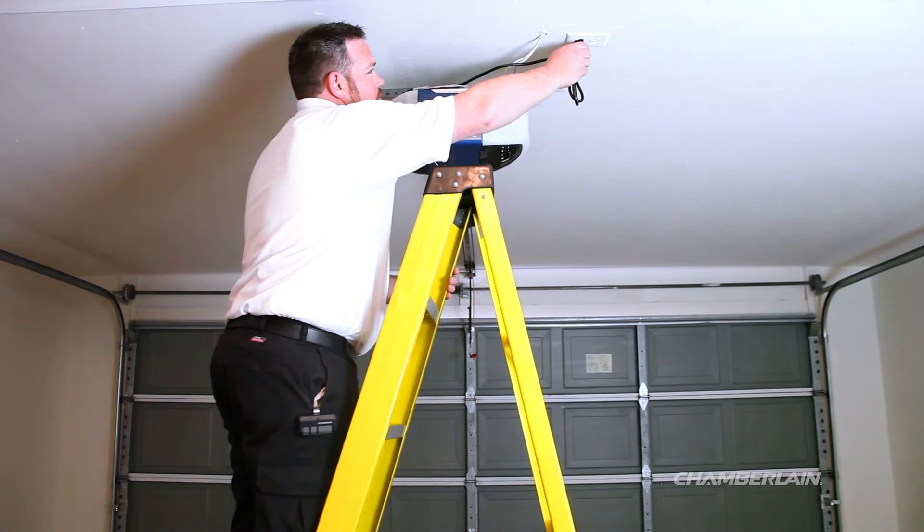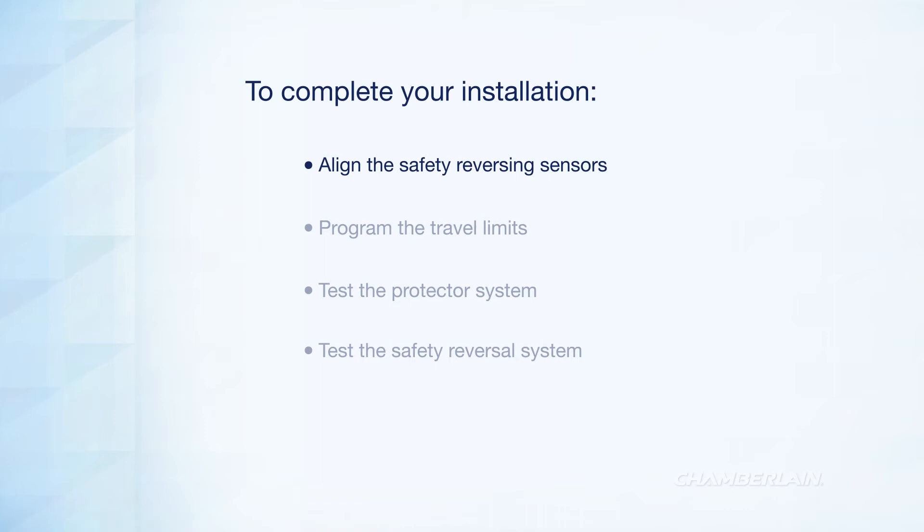It's time to plug in your garage door opener. Complete your installation by aligning the safety reversing sensors. You'll also need to program the travel limits, test the protector system, and perform the safety reversing test.